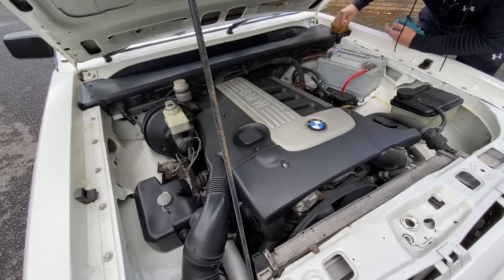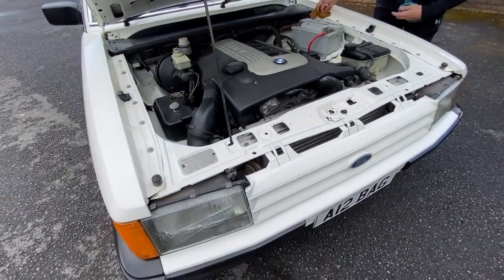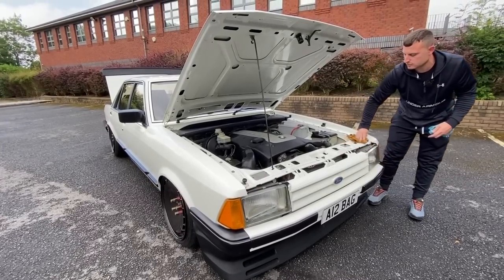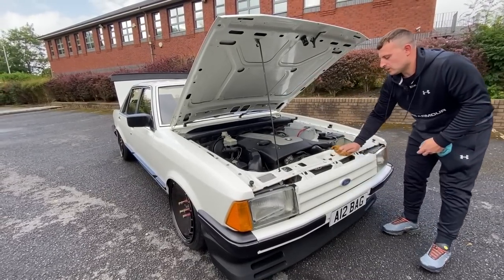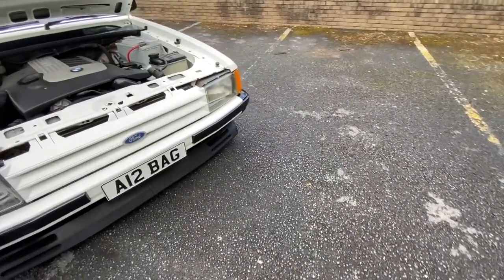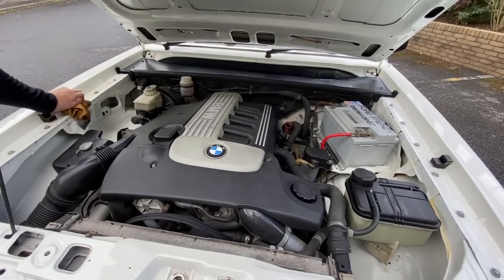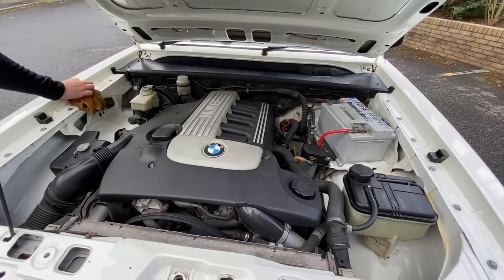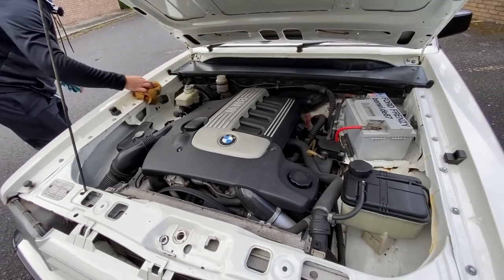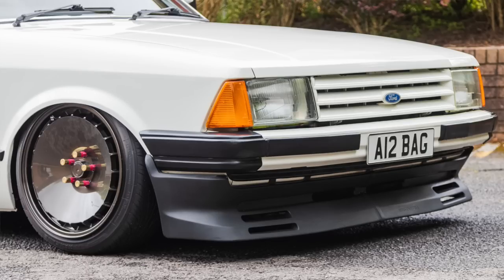Is it tuned at all or totally standard? I had a lad round because I was having trouble with it at first - I wanted the immobiliser taken out. He said it's already got a stage one map on it. I was like, I don't think it has, but I just took his word for it. Next job is a six-speed box - it's only on a five-speed. The BMW engine and box, prop, and then I've shoehorned the diff and everything into the Granada axle at the back.